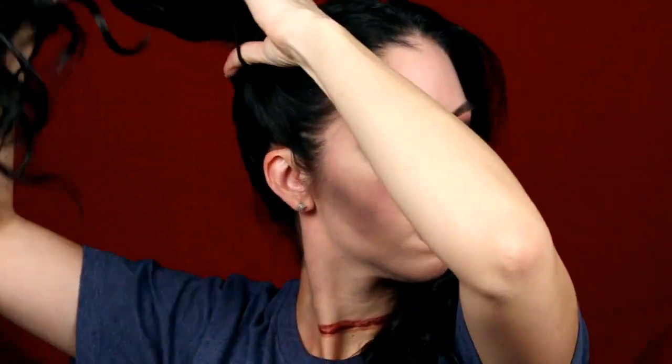Before applying the fake blood, I want to do my hair. I had curled my hair prior to filming using my Cortex hair wand and I am now just going to separate it straight down the middle and create pigtails.